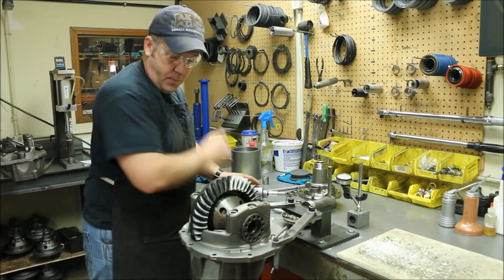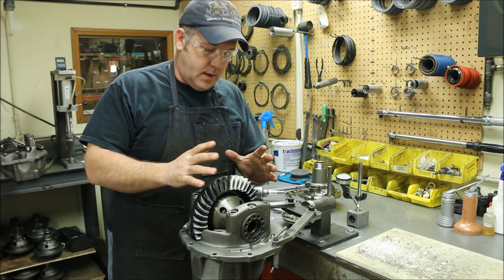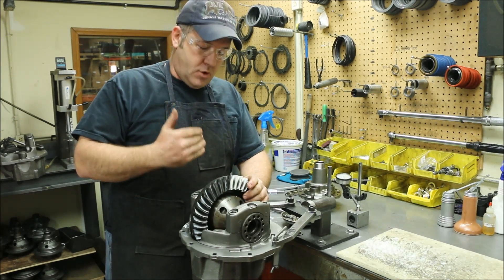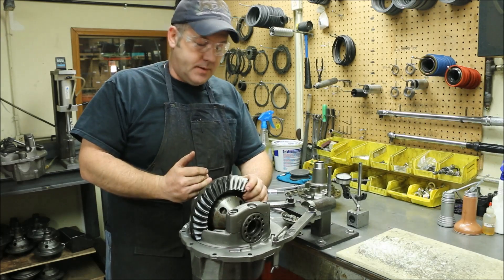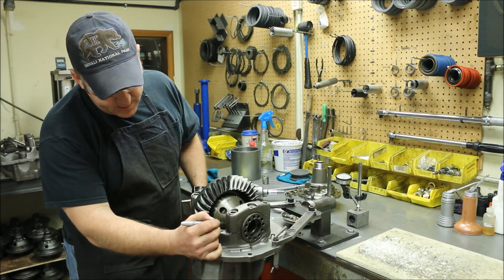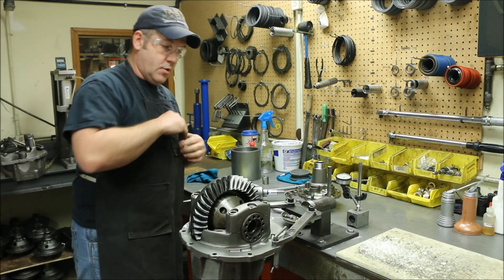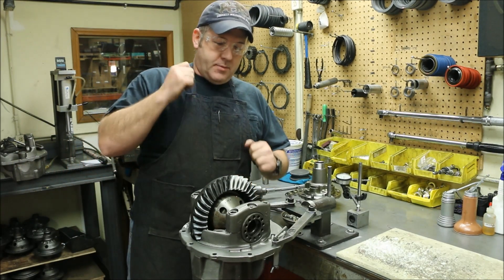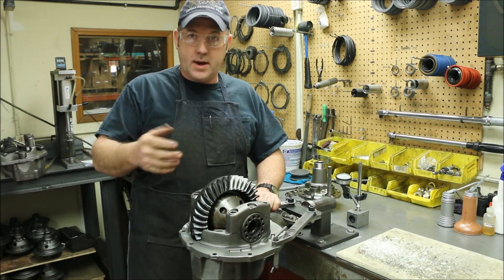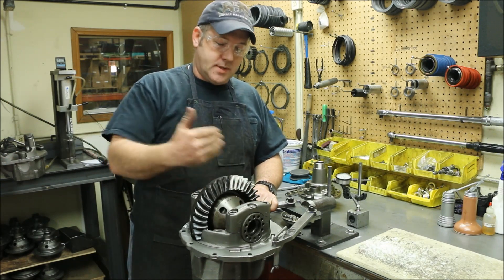On the caps, before I pull them apart — these are already marked — but you always want to make sure that if you do an OE disassembly, the caps are not marked left and right. They have to go back in the same position they came off in. It can be as simple as making a mark on your case. A lot of times we use two tick marks on one side, one tick mark on the other. Whenever we do large disassemblies in the shop, we come through with a center punch and mark the caps before we touch anything else. You can't take a cap for one case and put it on another case — you can't switch the caps.